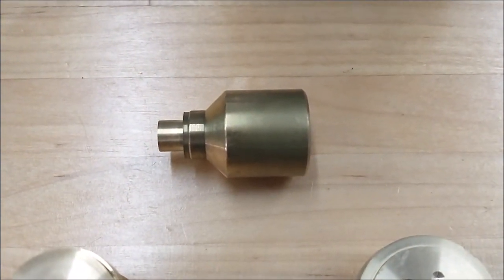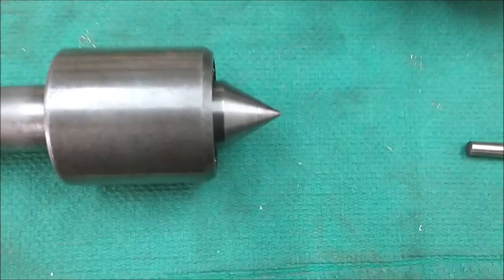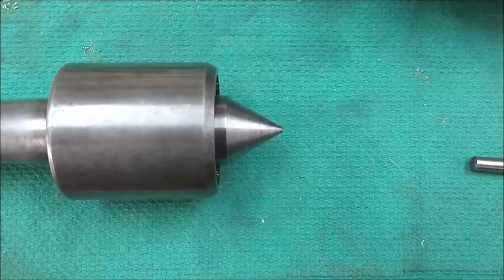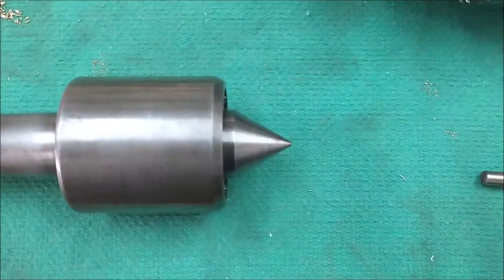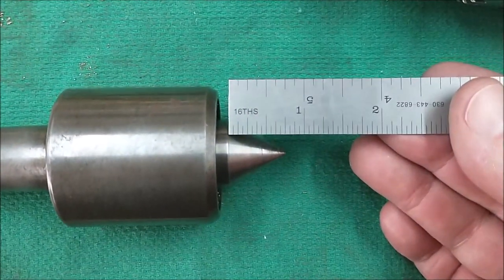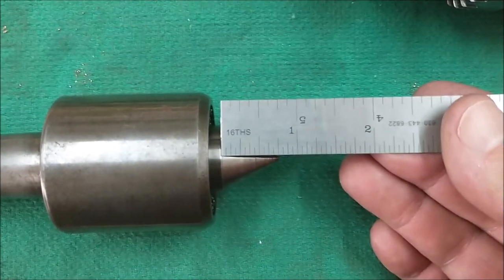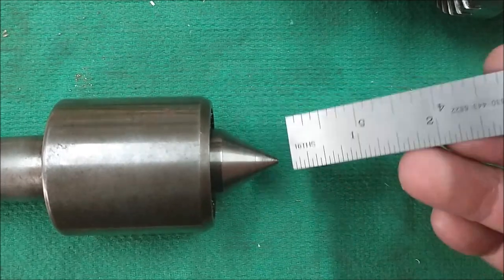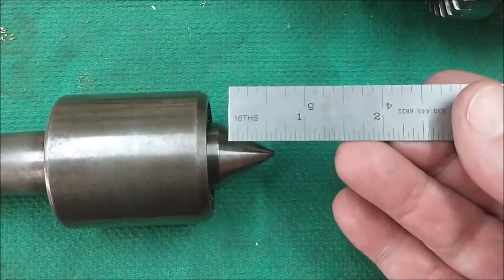First thing you're going to want to do is figure out exactly which live center you use and how much room you need for your tools. I'm going to use this one and I want this tip to go in about three-quarters of an inch — that's about 19 to 20 millimeters. So that's my target: a 60-degree conical bore, three-quarters of an inch deep.